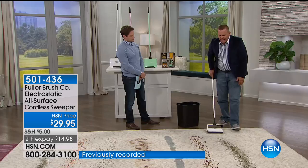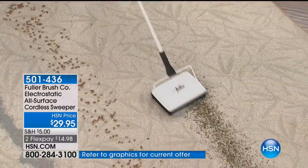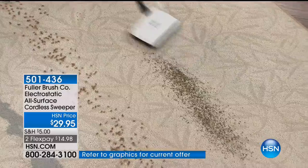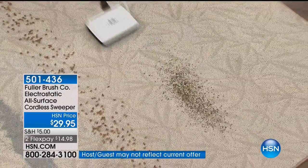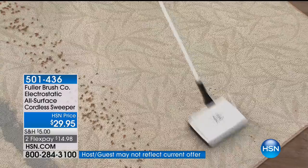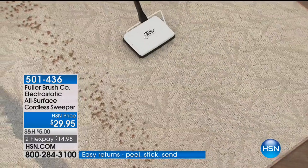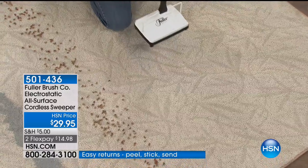All you do is push it across the floor. It gobbles up just about everything that gets in its path — the kid's cereal on the floor, your cereal, grass clippings off your pant legs. Just about anything that falls onto your floor, whether it's carpet, hardwood, tile, or linoleum, it gobbles it up and flips it into these twin dustpans.